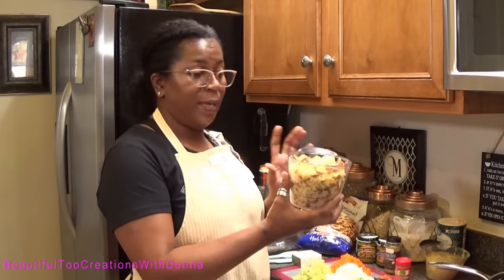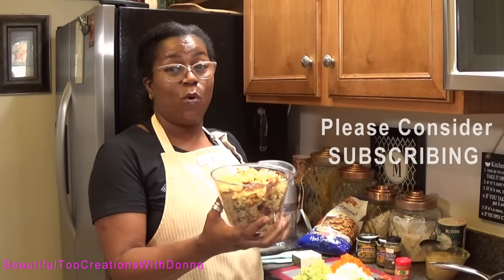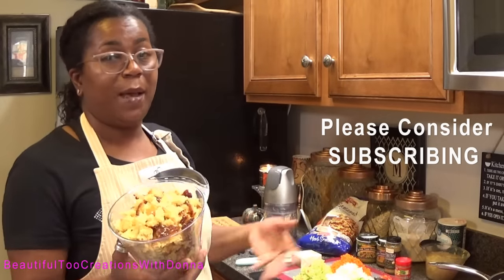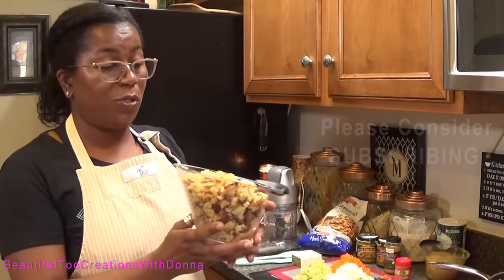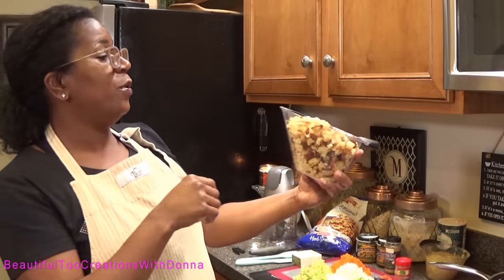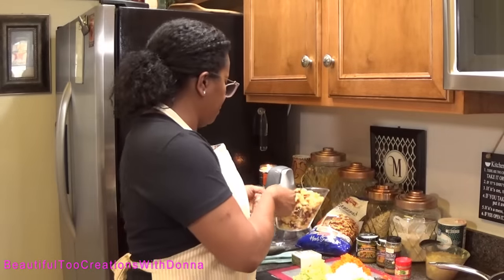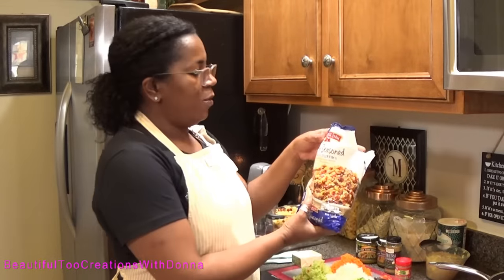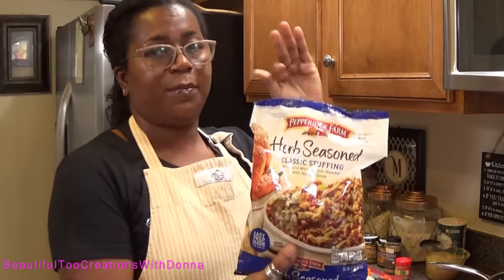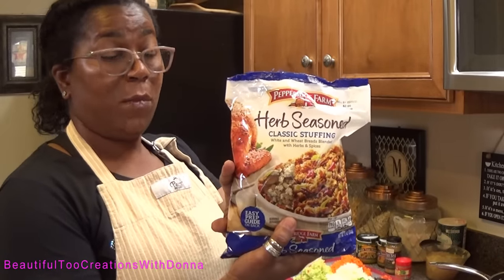Right here I have some homemade cornbread that is day-old, and I also dried it out even more in the oven. I'm trying to give you guys measurements because I'm not used to measuring, but I'll put the ingredients and measurements in the description box below. We have four cups of cornbread, and I also have some herb seasoned boxed stuffing — measured out to six cups.